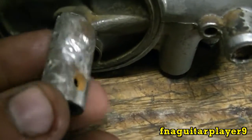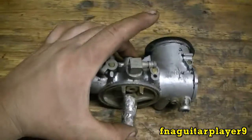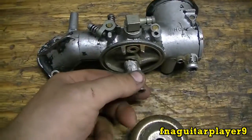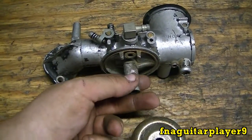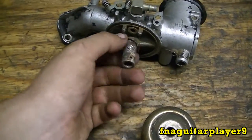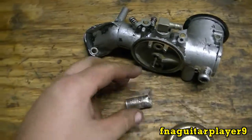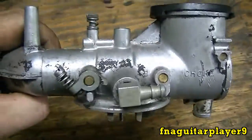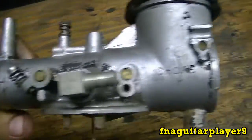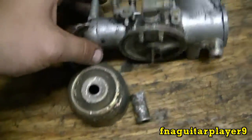I'll get it lined up right and put a C-clamp on there to hold it, let it sit for a couple days, then take the clamp off and put some all the way around there to make sure it's sealed up. Let it set for about a week before I put it together. So I won't confuse it with another carburetor, I'm probably going to paint it red — that way it'll be kind of marked.